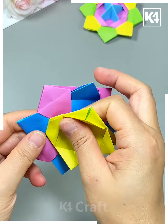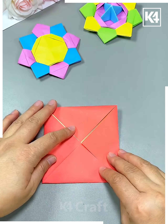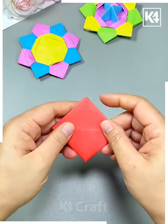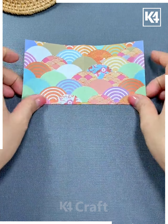Now I'm taking another shade of paper — yellow and green — and placing it at the center. This activity is very simple and easy, definitely give it a try. Here I'm also making use of red and yellow paper, folding it and inserting it at the center area as well.